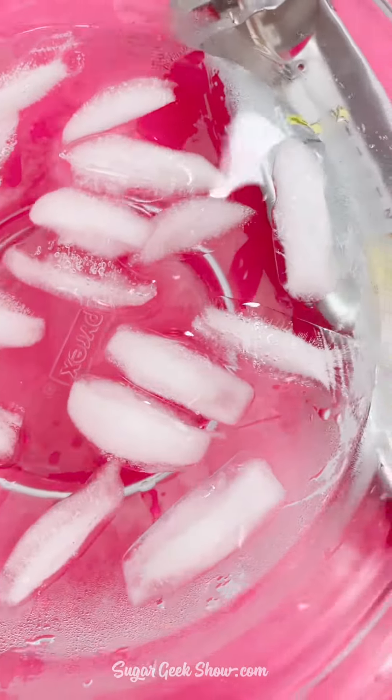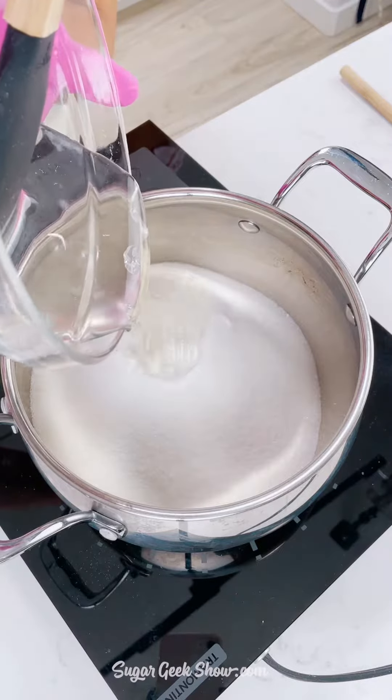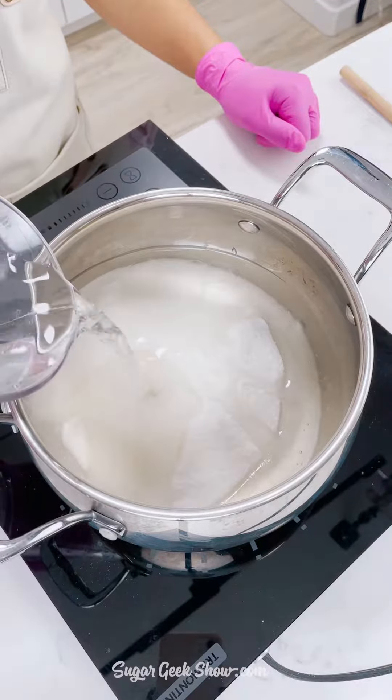I'll be wearing gloves and have an ice bath nearby, along with my candy thermometer and all my supplies ready to go. Of course, wear close-toed shoes so you don't drip any hot sugar on your feet.